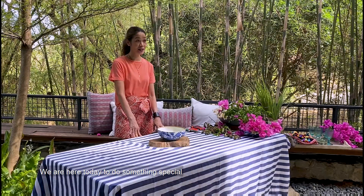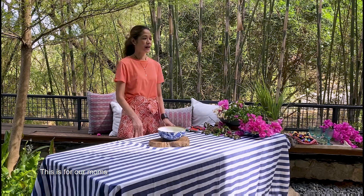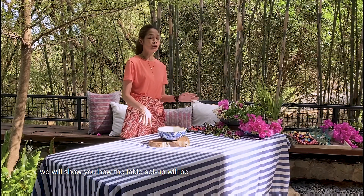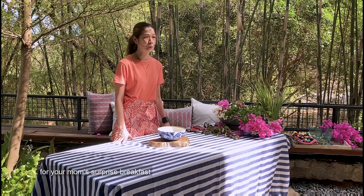Hello! This is Zanis Pineda. We are here today to do something special — this is for our moms. I'm directing this to the children and to the husbands: let's give them something they will remember. The centerpiece, and then later on we will show you how the table setup will be for your mom's surprise breakfast.